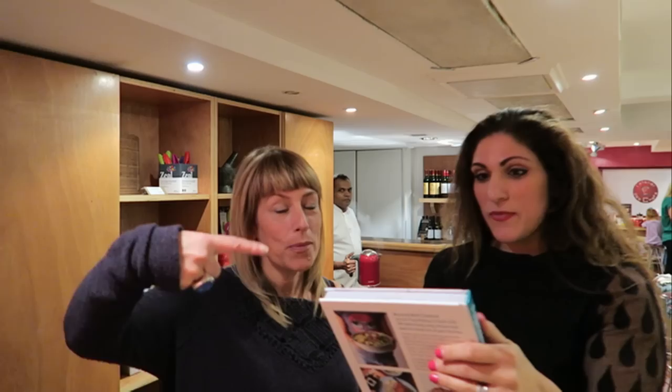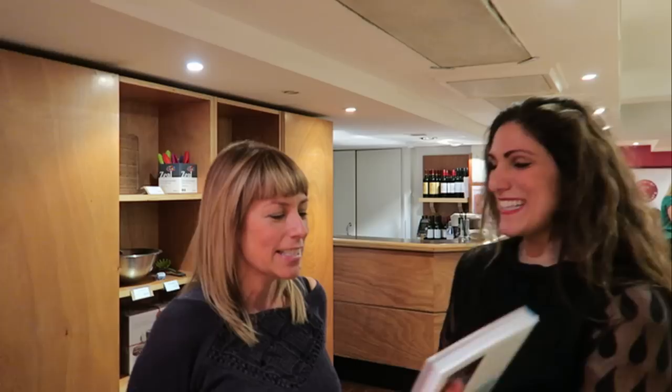So I'm here with celebrated actress Faye Ripley — sorry, I accidentally called her Tina Fey! She's got this amazing book — three books actually, this is number three. 'Fay Makes It Easy' — so Faye, what are you making easy for us? Basically it's really about food. Let's go up close so people can see it. Beautiful, there it is!